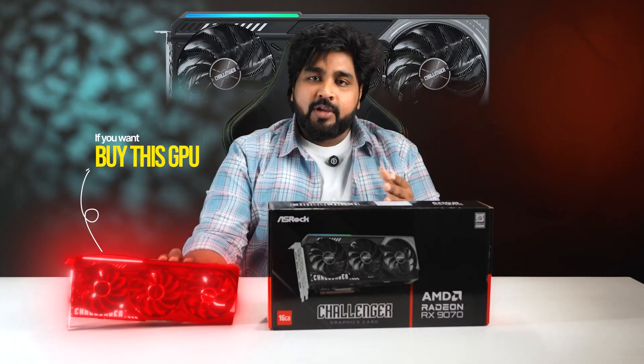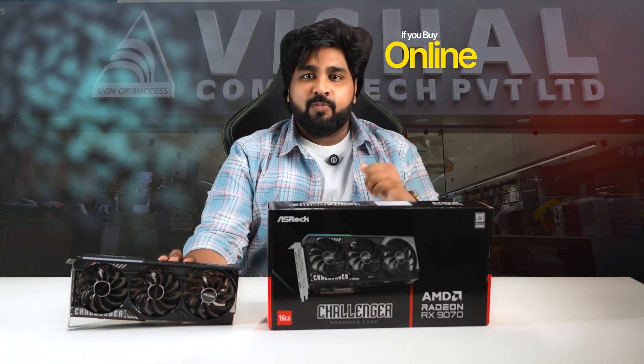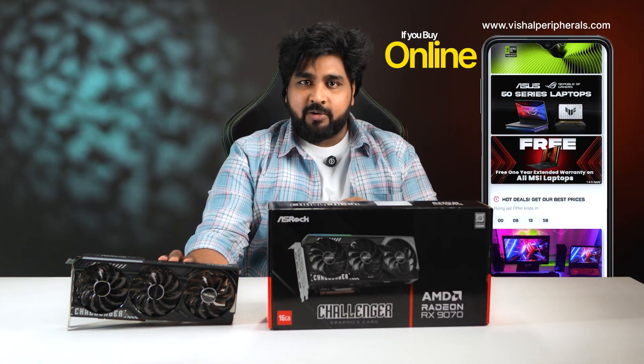If you want to buy this GPU, you can visit any offline stores of Vishal Peripherals and Vishal Computex. If you want to buy online, please visit VishalPeripherals.com and place your order.